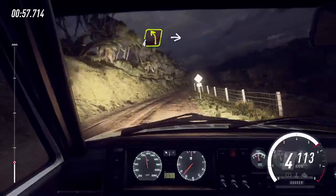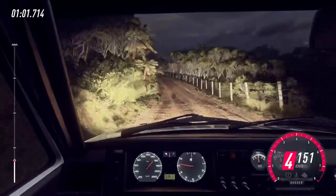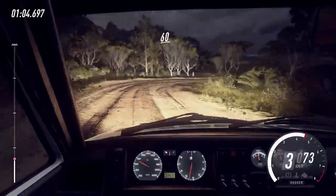Slow, 4 left of a crest, into 1 right. Tightens don't cut. 60.